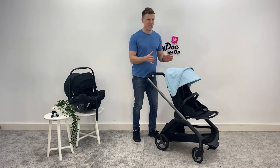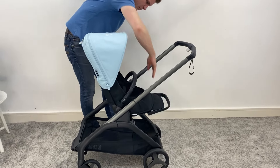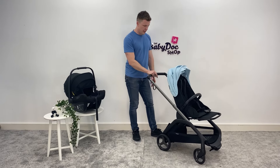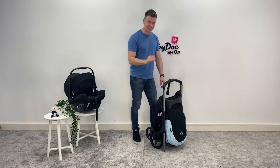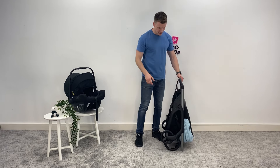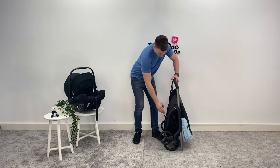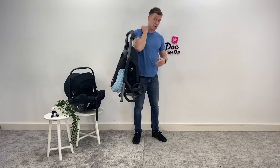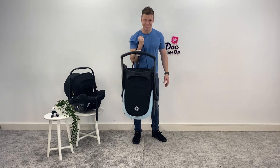Now let's try the seat unit. The seat unit is configurable in world-facing or parent-facing modes, but to fold it: collapse the hood like so, make sure your brake is on — one button. Look at that, so easy, so neat. A couple of additional handy extras: you can pull it behind you if you're travelling, it includes a really handy carry strap so you can throw it over your shoulder, and it's great for going up and down stairs. Genius!